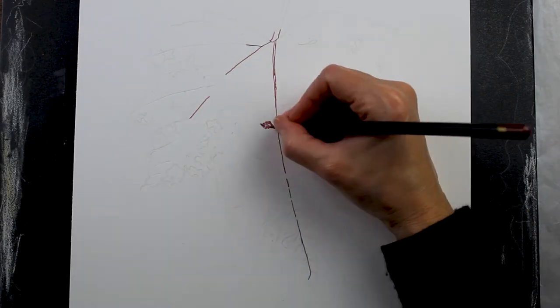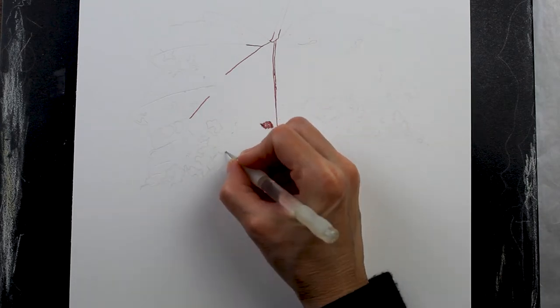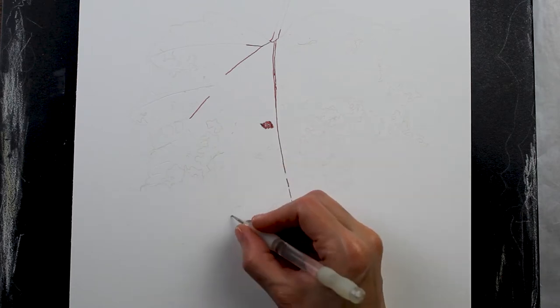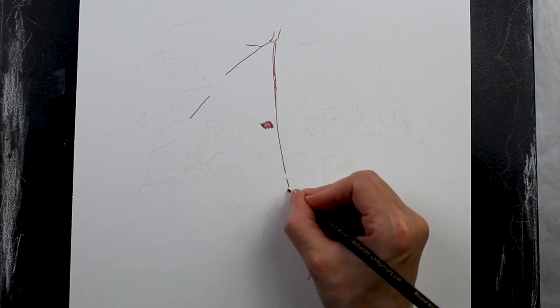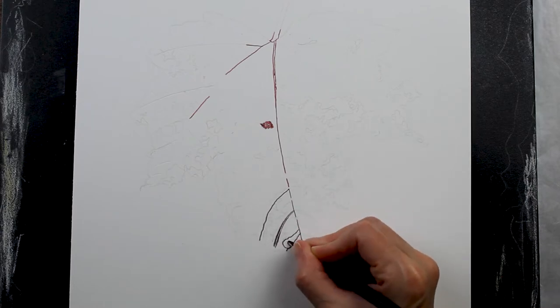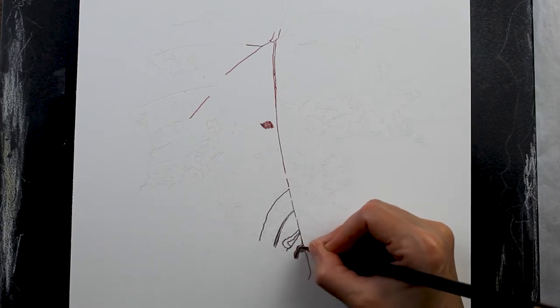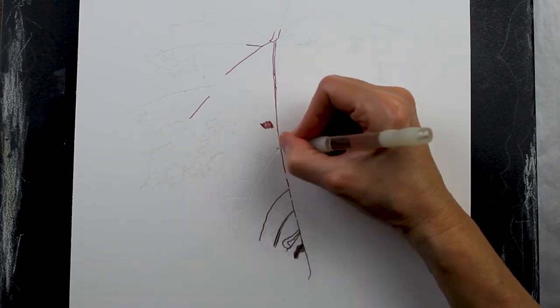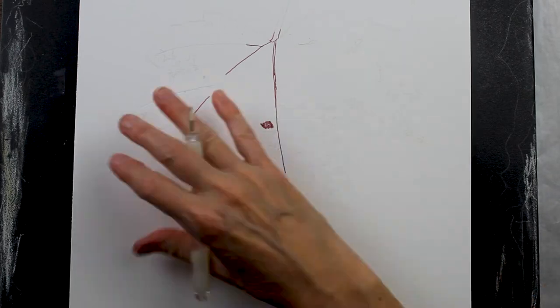You can also use a really sharp pencil to indent the paper as well. Here I'm using the embossing tool, which means the indented area will be white until I go over and add some color there. It's a technique I use very frequently, especially when I'm drawing leaves.